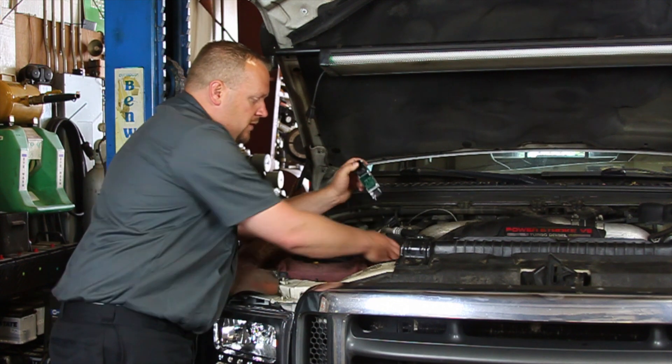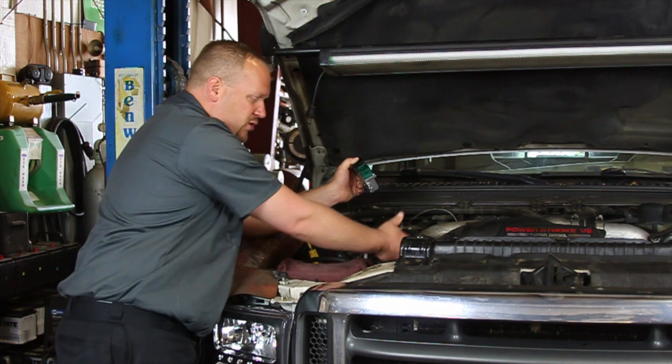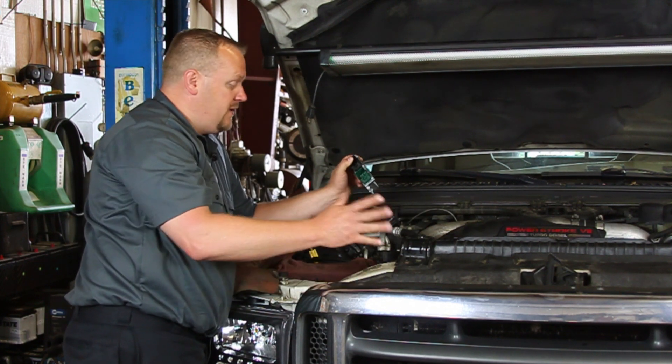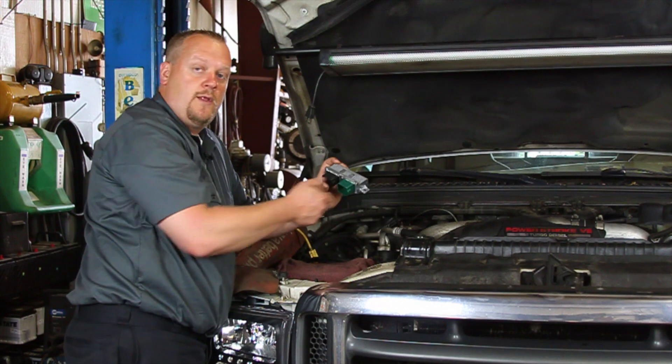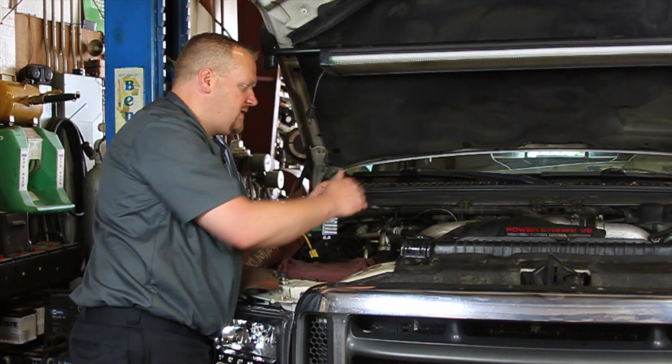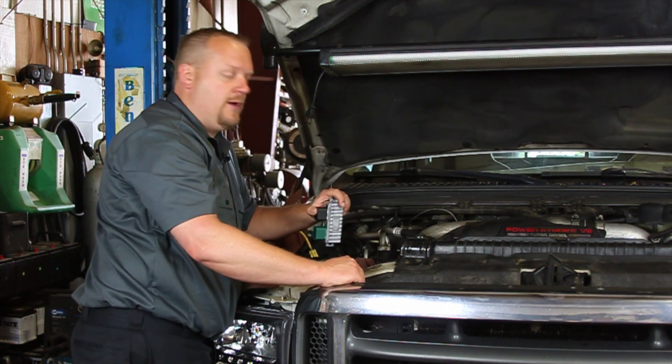So we're going to remove the intercooler tube here just to get this out of the way, open it up so we can see a little bit easier. But essentially it's two bolts, two electrical connectors, and that's really all that's involved in doing this job. So let's take a look at just swapping it out here.